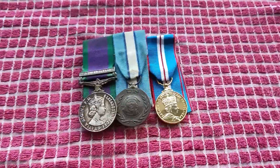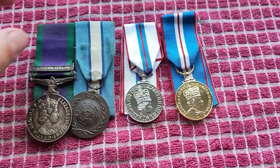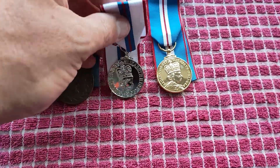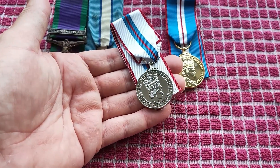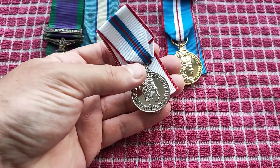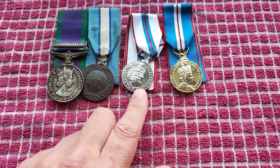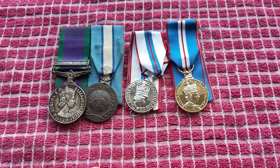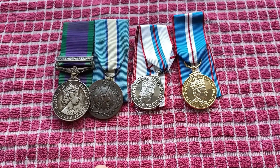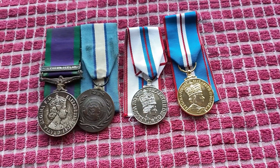Welcome back. Today we have a very rare set of medals, because of this bad boy here - the Queen's Silver Jubilee Medal, issued in 1977 to celebrate 25 years on the throne. It's so rare because only a handful were issued out to every unit - typically your commanding officer, RSM, maybe one or two others.